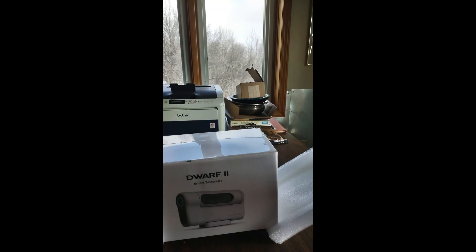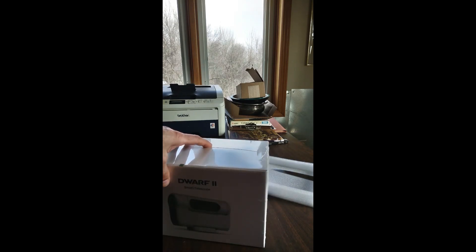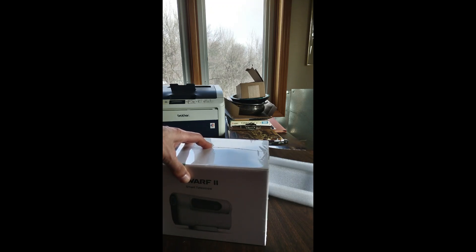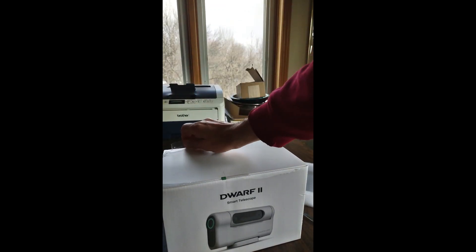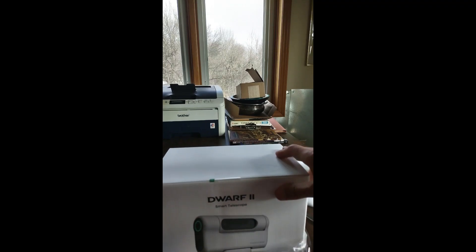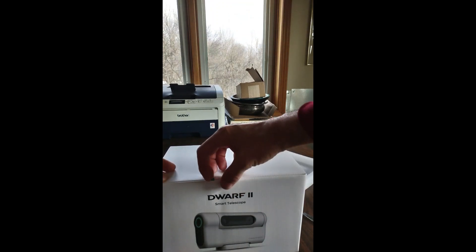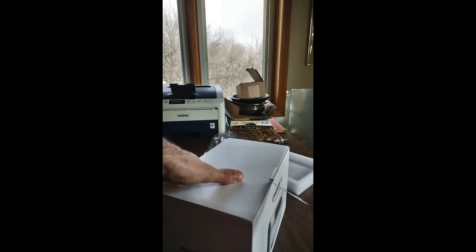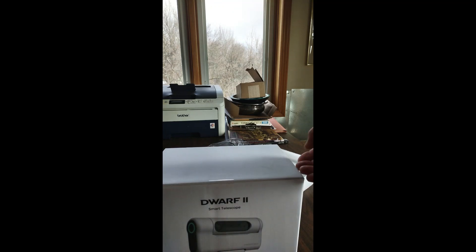Let's see what's inside the box. Okay, once more, very careful. This should do it with the plastic. And there is a suggestion of pulling a tab here.